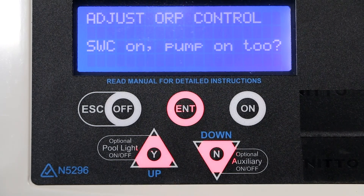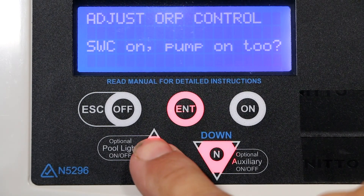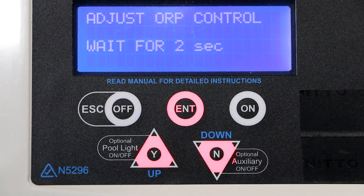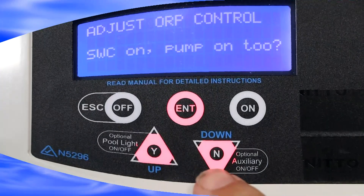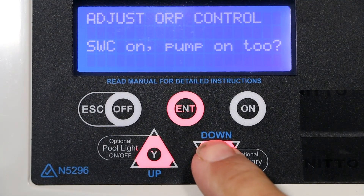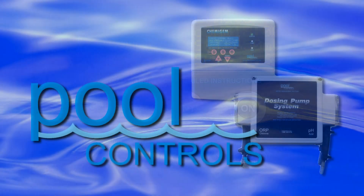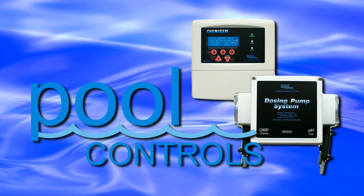Press the yes or up button to turn the salt chlorinator option on. Press the up button again to turn on the dosing pump option, or press the no/down button if you do not require the dosing pump option. Your system is now configured to run with a chlorinator, or a chlorinator in combination with a chlorine dosing pump.